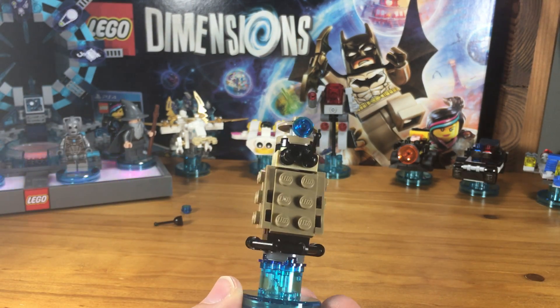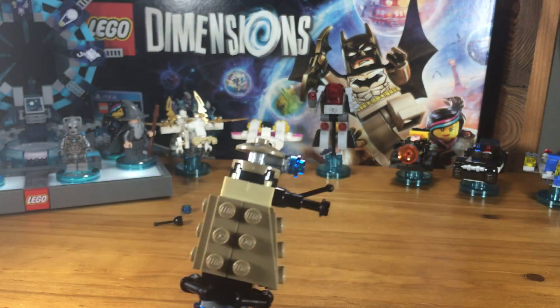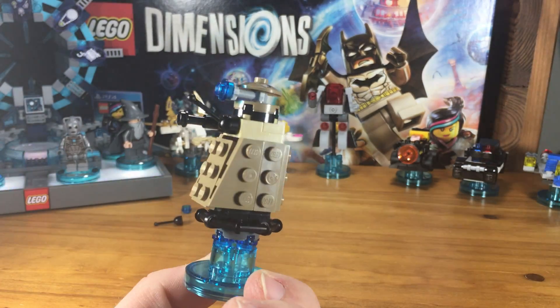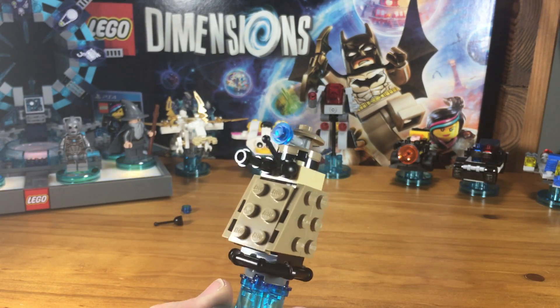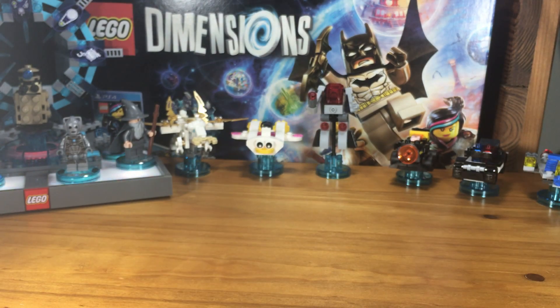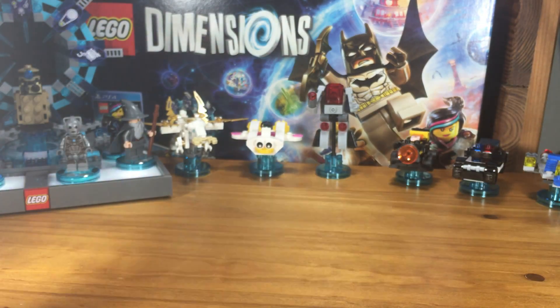As always, guys, thanks so much for watching. I'm going to drop this over here onto the portal. First, we'll give a little 360 here of the Dalek. There you go — there's the Dalek. It comes with the Cyberman. Visit us at brixtalife.com for more building instructions, and very soon we'll have all the details for Phase 2 and Phase 3 of the Dalek here. Subscribe, like, and thanks for watching. You are awesome.